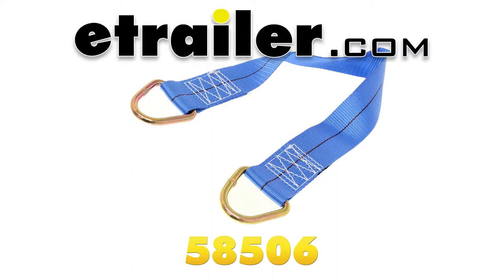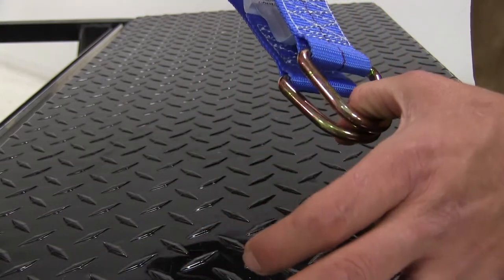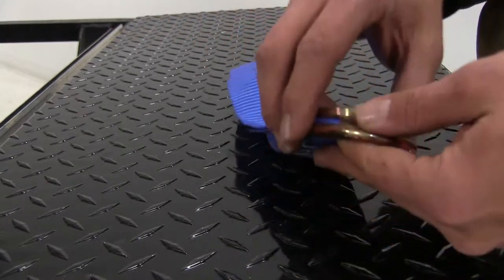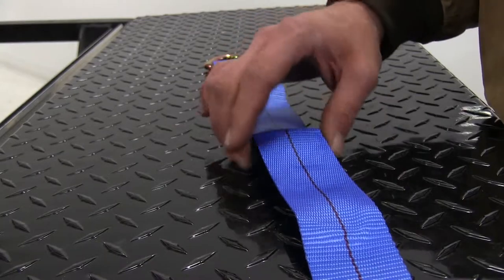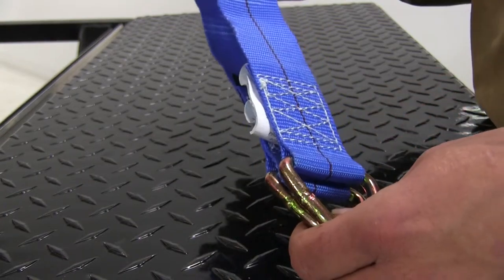Today we're going to be taking a look at the Ericsson Axle Strap Loop, part number 58506. This is designed to go right over top of your axle and then connect the end of your ratchet strap right onto that. This measures 24 inches in length and 2 inches wide. It has a working load limit of 1650 pounds and a break strength of 5000 pounds.